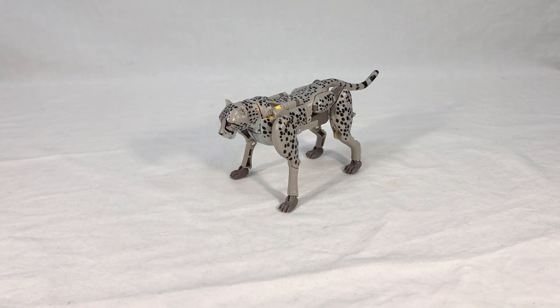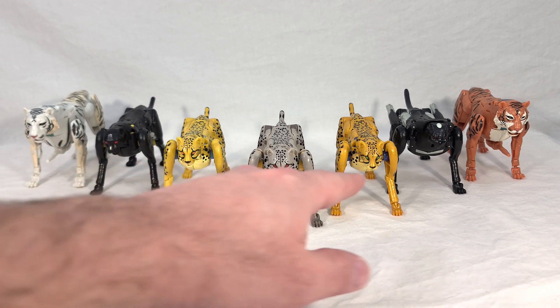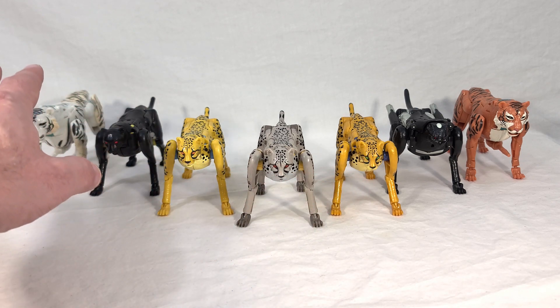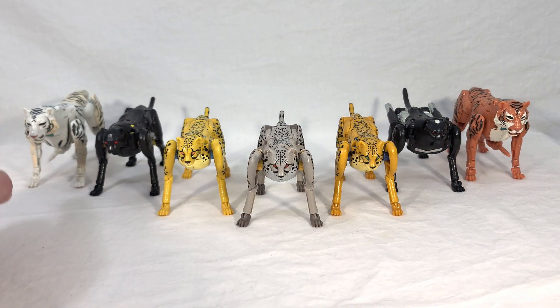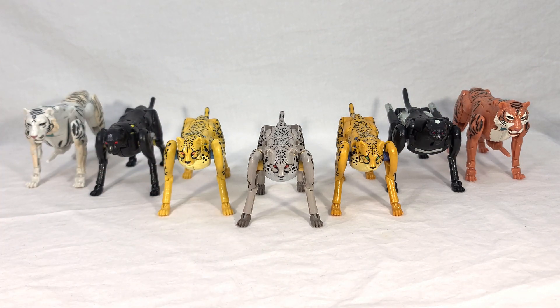It's a mostly gray recolor of Cheetor. Now we get a cool group shot of all our big cats released across the War for Cybertron and now Legacy lines. The first thing I want to say is apparently my memory must be slipping — I now realize that none of these guys actually have painted pupils. I thought Night Prowler was the exception, but I'm misremembering. Only the Tigertron characters actually have painted pupils on their Beast Modes. The rest just do the solid glowy eye thing.